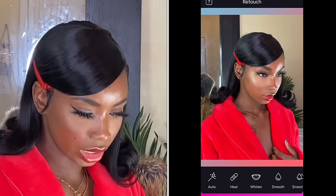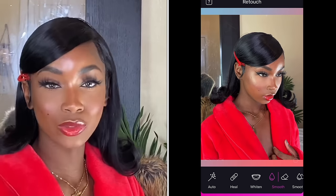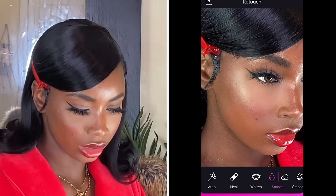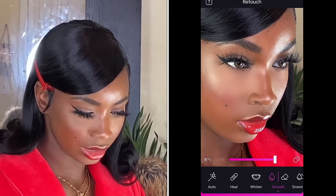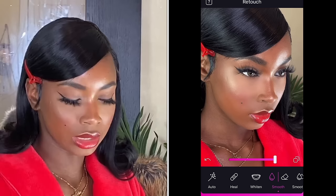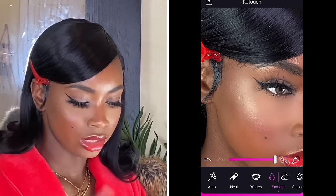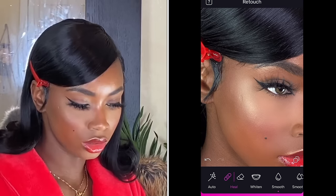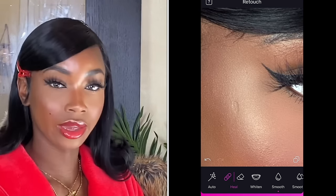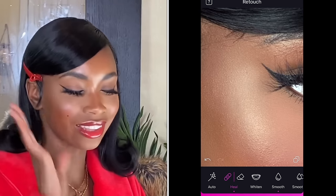So the first thing I do is smooth everything out — make sure my makeup is on fleek — just running the tool through my face, smoothing it out. One thing I don't smooth out is my nose and my forehead, same as when I do my makeup. Then I go to Heal. You see this right here? I don't know when I got it or how, but we're just gonna heal that. It's healed — look at that, simple.